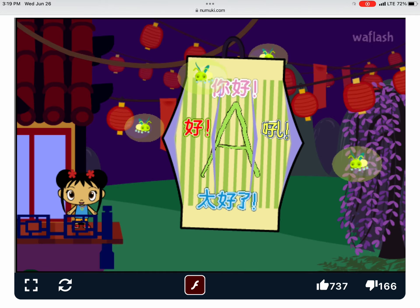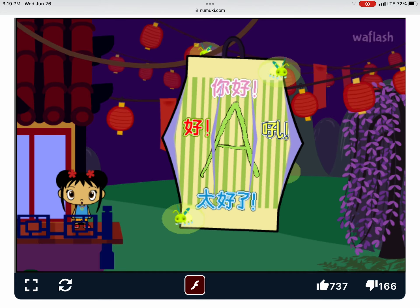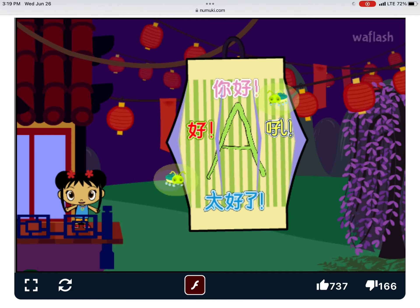I'm so glad you came to the Lantern Festival with me. You make my heart feel super happy.